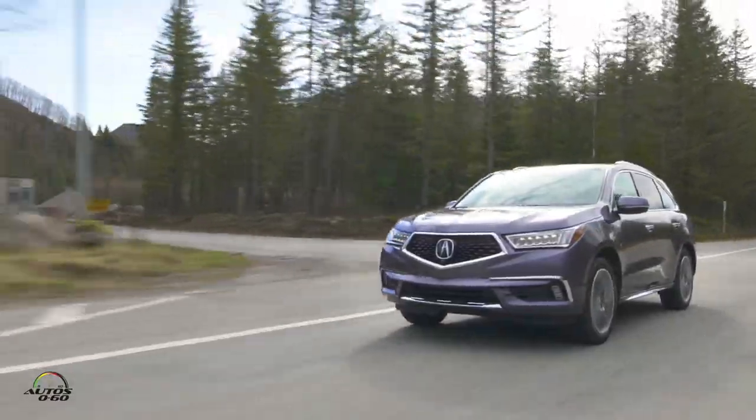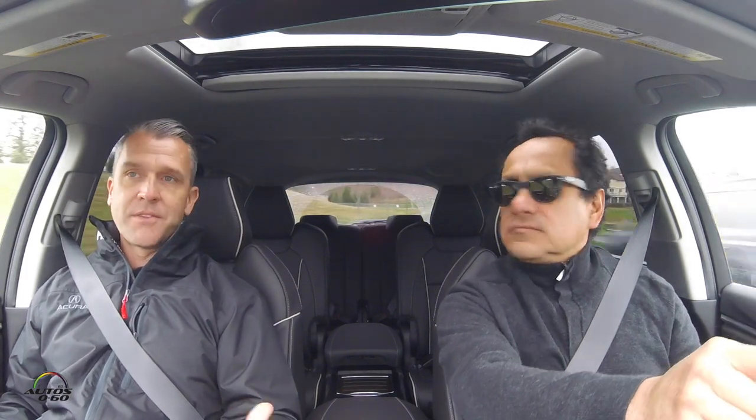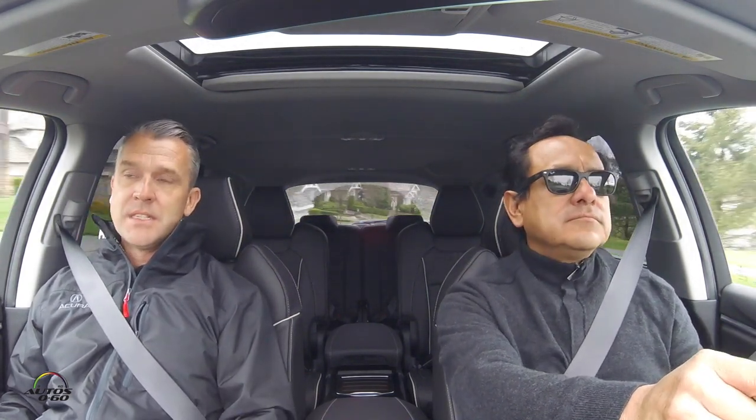MDX typically sells about 50 to 60 thousand units a year. The RDX — the smaller version — is in its last year before a new one comes, though I can't say exactly when. The RDX is still very popular. MDX does still outsell the RDX, but only by a little, as that smaller luxury SUV segment is growing very quickly. Even in its fifth year the RDX continues to be the leader in its segment.